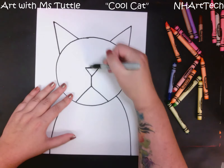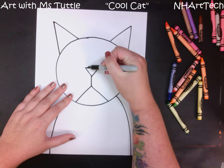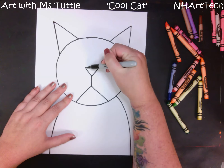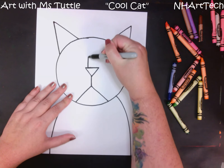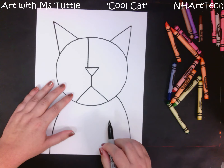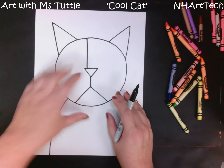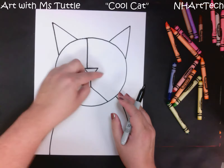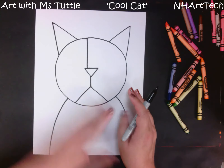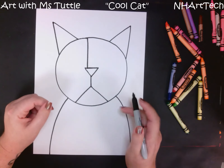From either side — not right up from the middle but kind of towards one side or the other — on the top of our cat's nose I'm going to make a line that goes straight up and down through the rest of the circle. In Paul Klee's work he would have lines kind of crossing out and breaking his artwork up into sections, and so we're going to be doing the same thing with our cat.